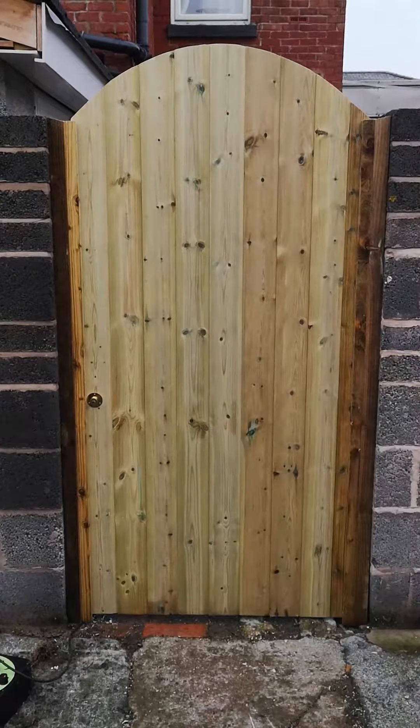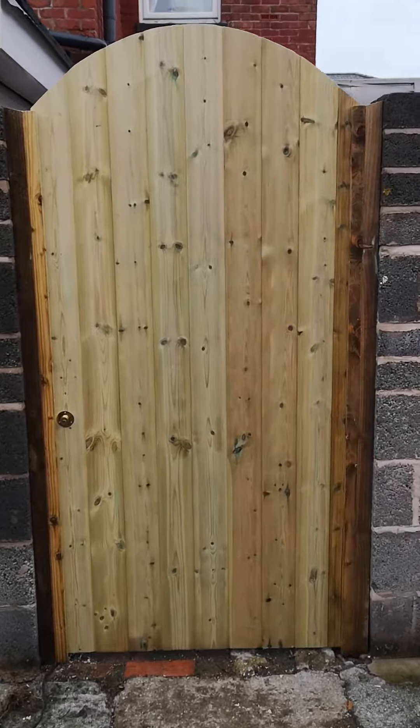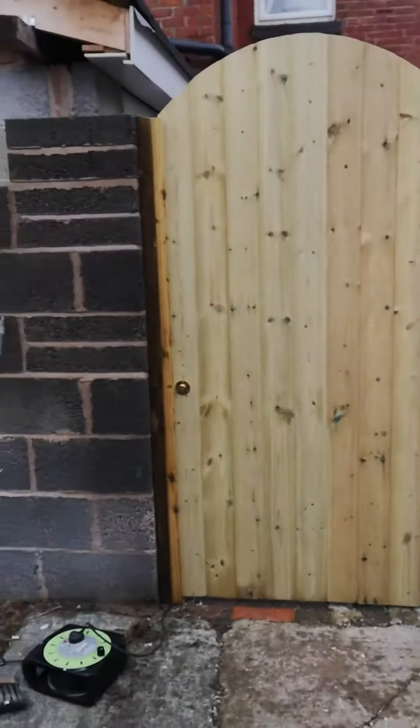Good afternoon, Rick, local friendly handyman. This is the gate I built this morning for a customer in Leyland. So a nice impressive curve on the top, as you can see.